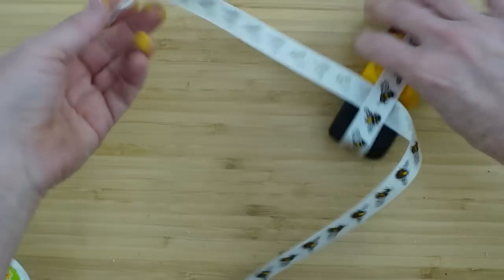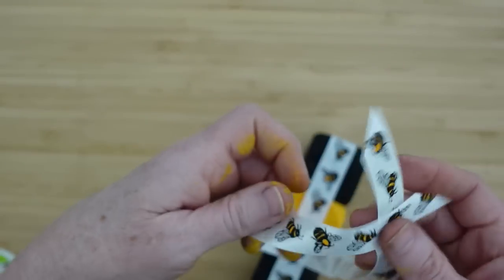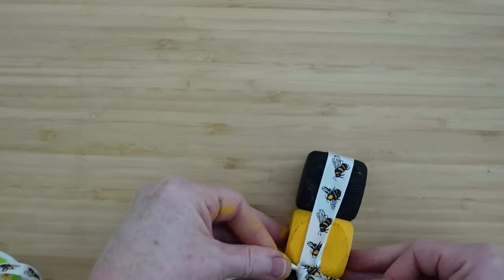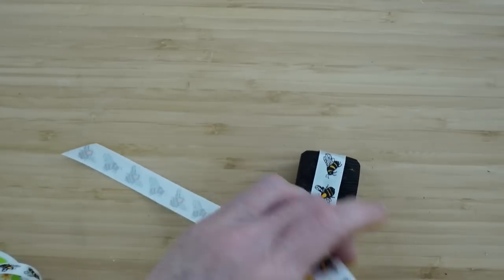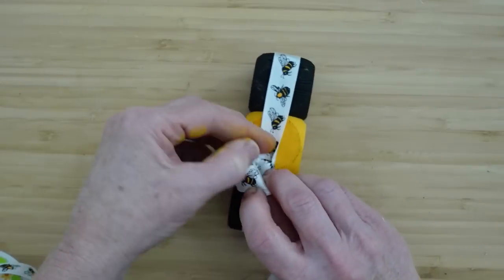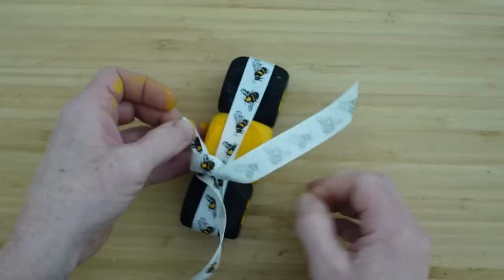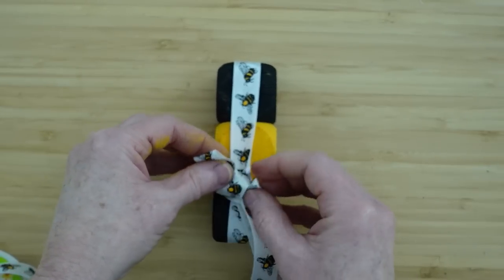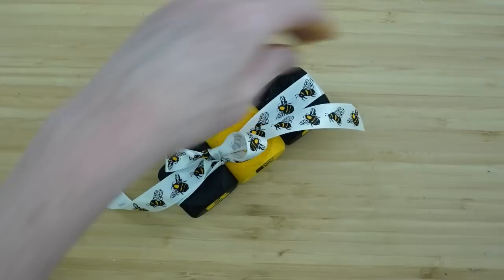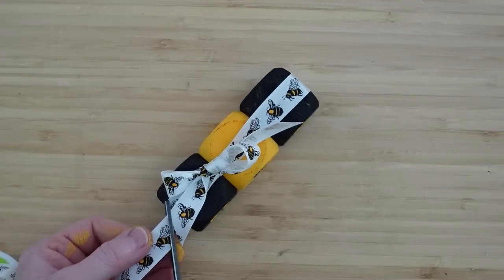I'm going to slip another piece of ribbon through there right over the bee — the letter bee — and I'm going to tie a little bow here. Make the little loops, wrap them around each other, and poke one through the middle. Then just pull them and fix the tails. Flip the bow whichever way you want it, then fix your tails, and I'm going to trim my tails down some. So it looks like the bee is just sitting on the top.